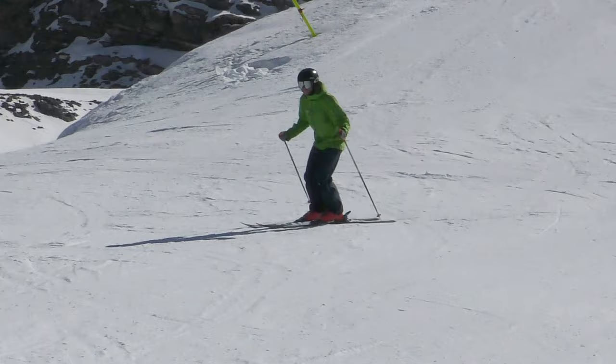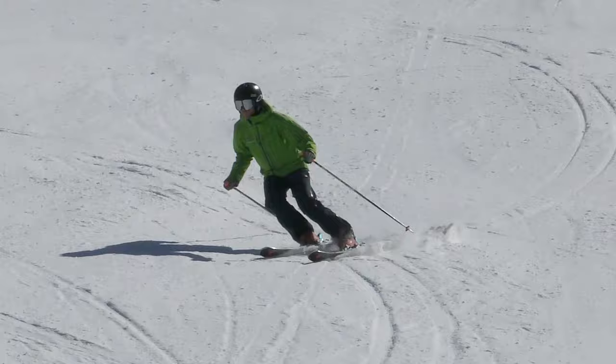Our brains are used to leaning in when we turn, but in skiing, balancing over the outside ski will give you more control. Some people like to think of the outside ski as the braking or controlling ski.